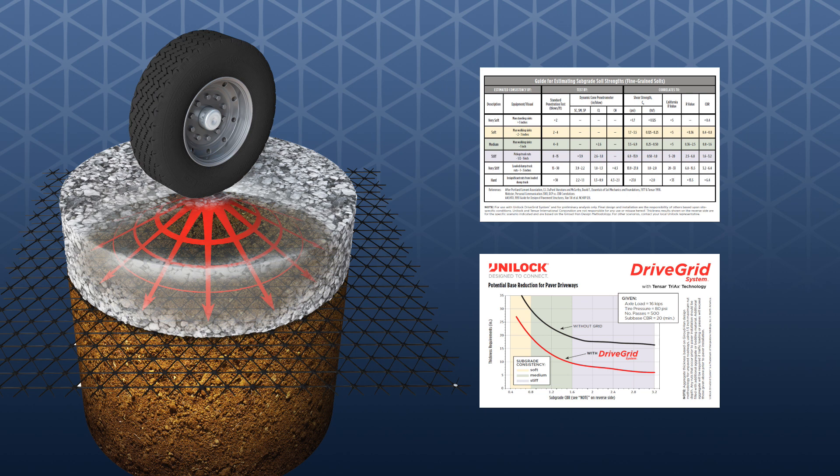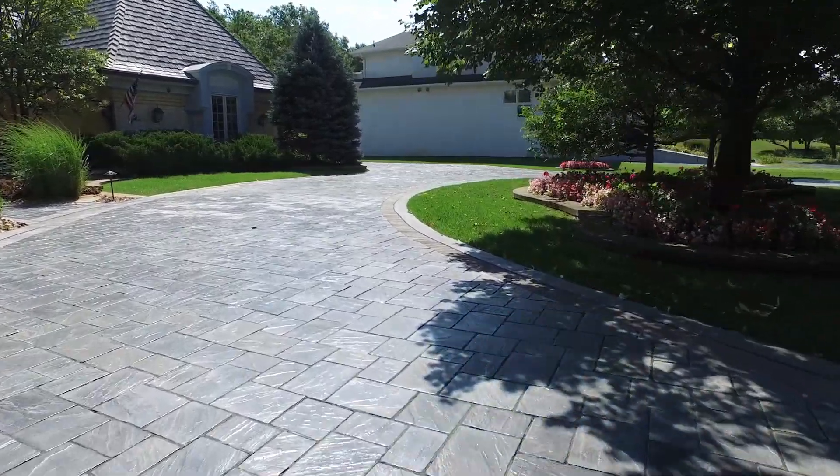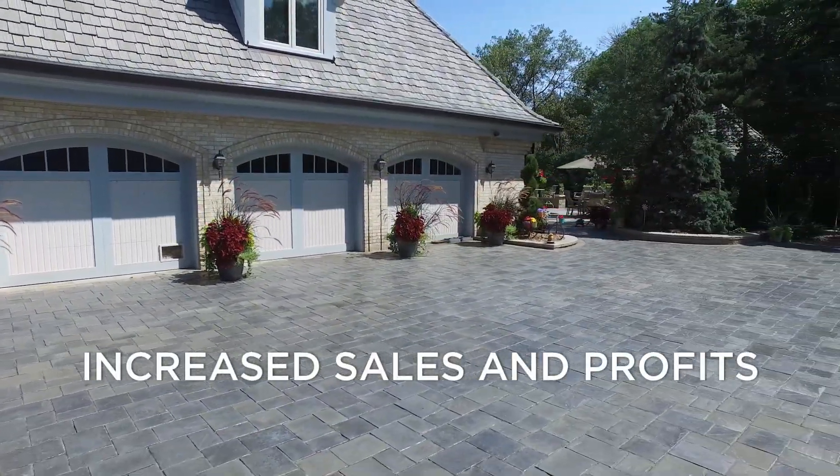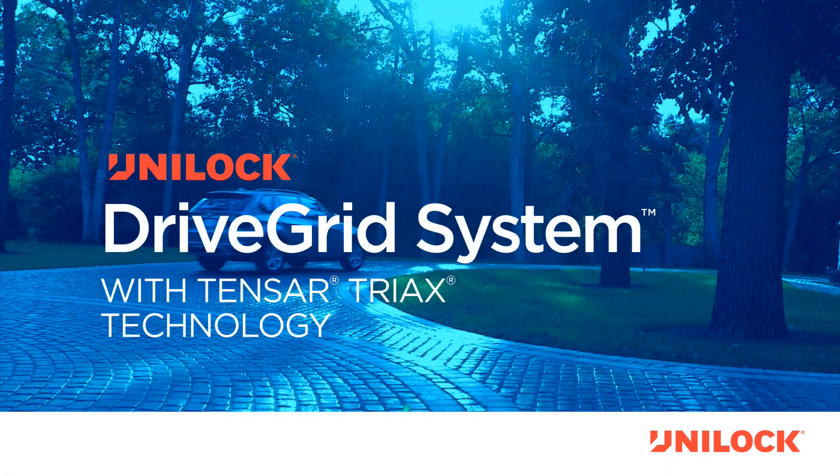Use your assessment of the subsoil strength along with the benefits of Unilock DriveGrid to provide professional base recommendations to your customer and begin to realize increased sales and profits. For more information about the Unilock DriveGrid system with Tensar Tri-X technology, contact your Unilock representative.